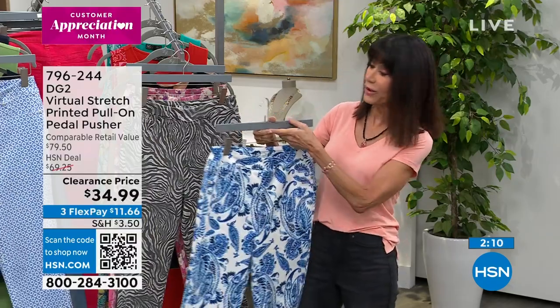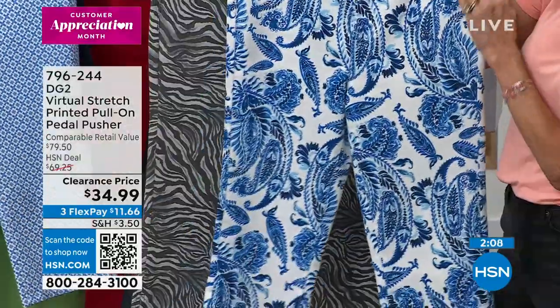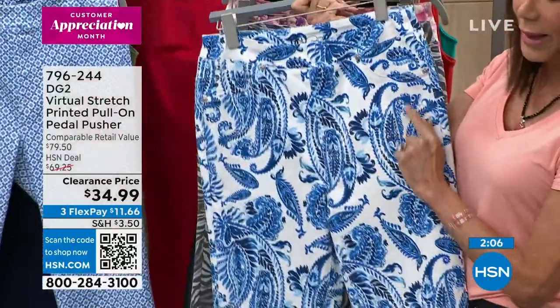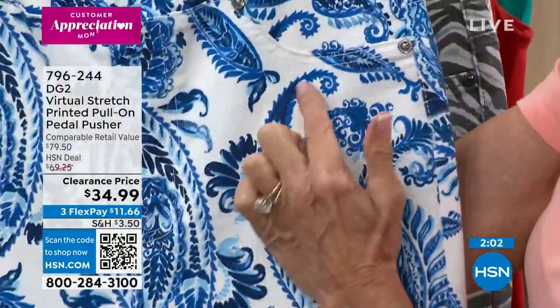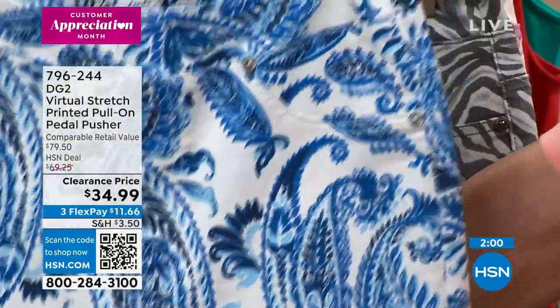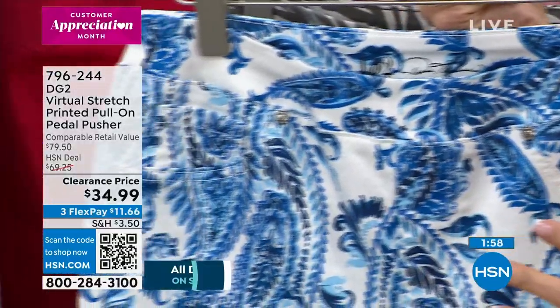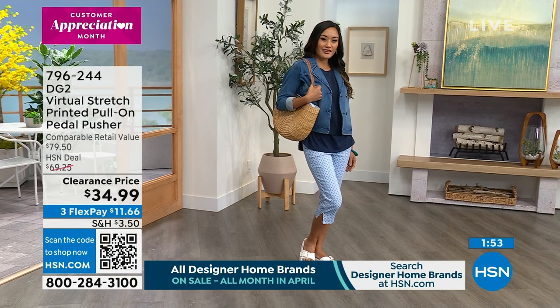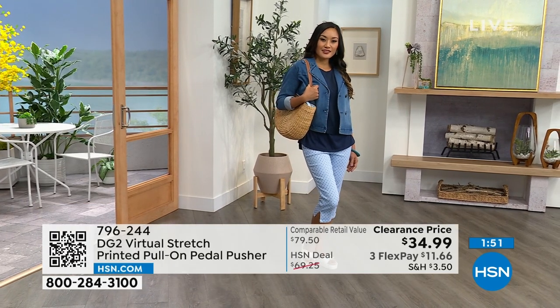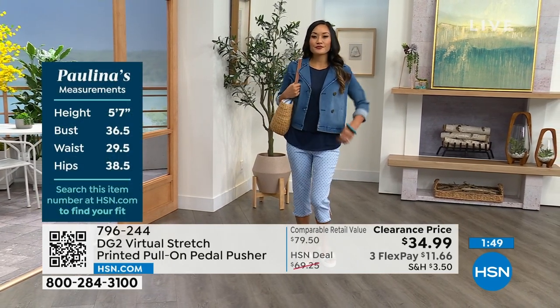And you still have the full 30-day return policy. What I love about this one — you see everything from your chambray to your midtone right on into the indigo, and then overall done in white. So lots and lots of styles. Paulina is wearing it in the blue tile, just like Sarah has on.